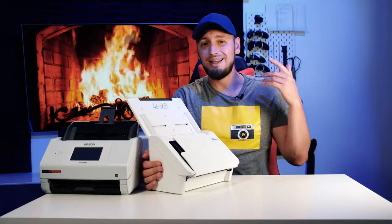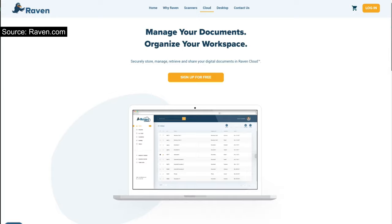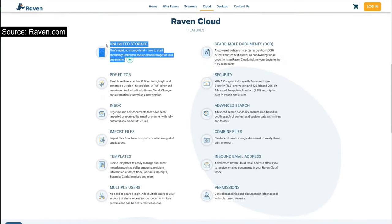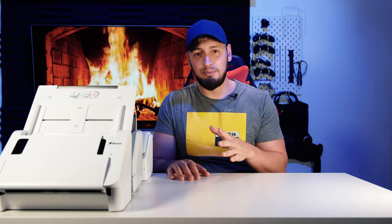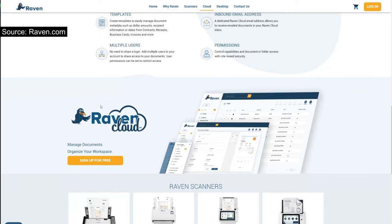Still want to give it a try? With each purchase, Raven provides you with unlimited cloud storage. They also allow setting up separate profiles to access that online storage, so if you have several employees, you can set up different roles for them. That way, you can control the entire mailbox yourself and give other people the ability to access the data, but not manage it.